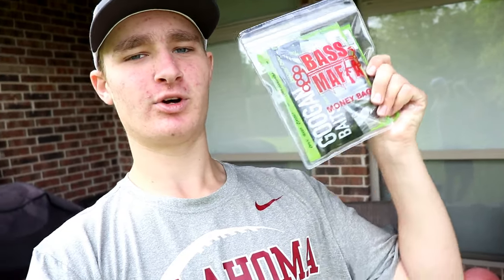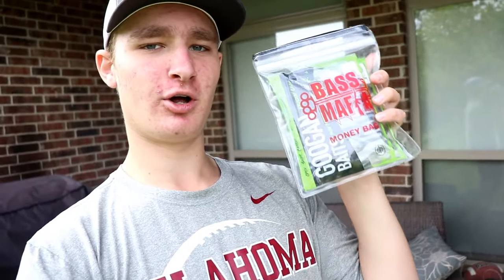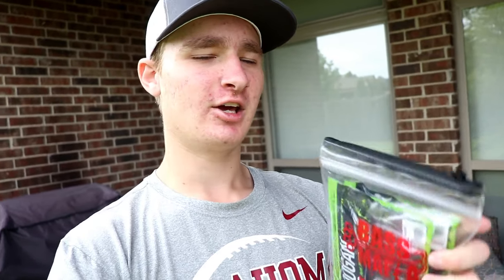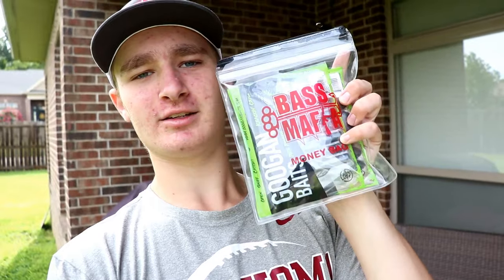You guys have seen a lot of these with the Googan Squad and the whole shebang, but today I found one that is like the size of my hand — really small, perfect for just a couple bags going out to the pond for an hour or two. You just grab this bag and hit the road.